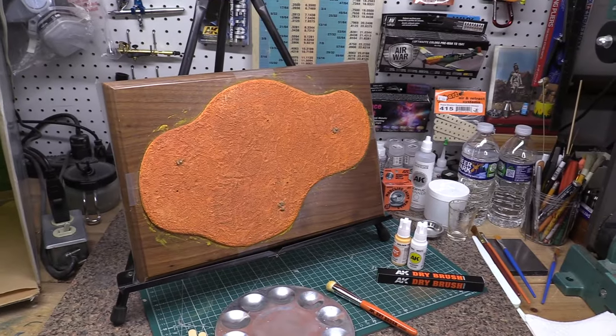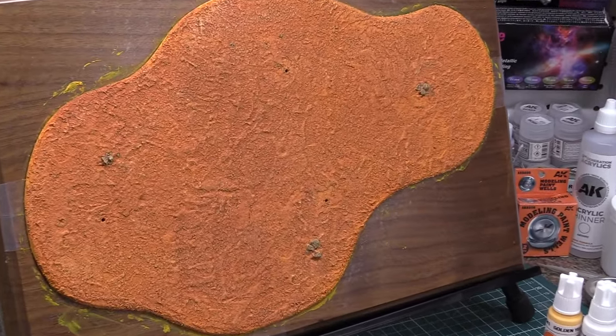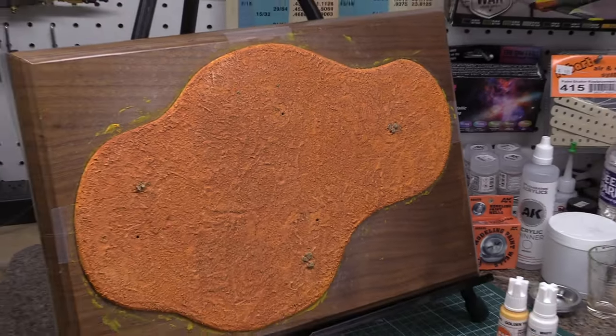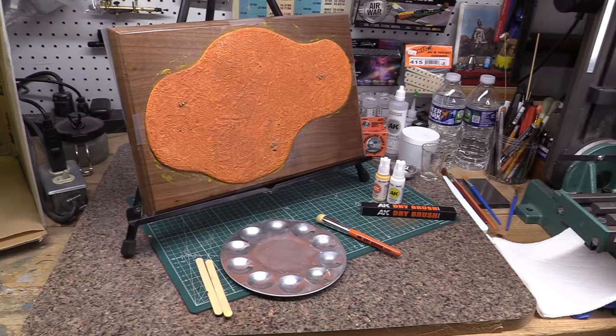I've dry brushed the whole surface and I'm pretty happy with the results - it looks really good. You can see all the detail. I'll go and get the Razorcrest and sit it on the base to see how it looks together. That's dry brushing.